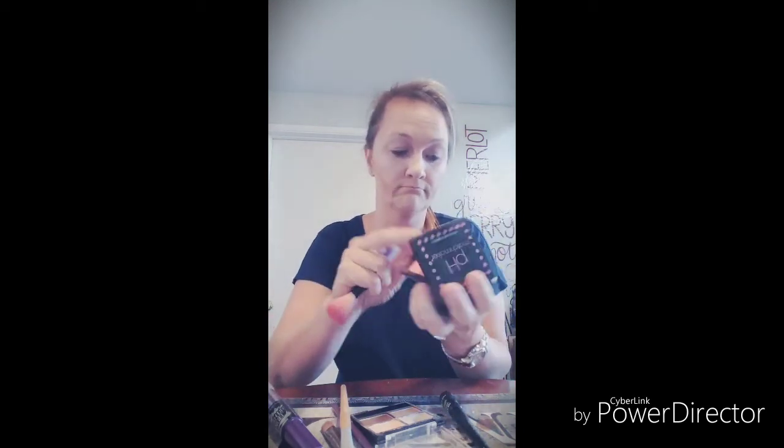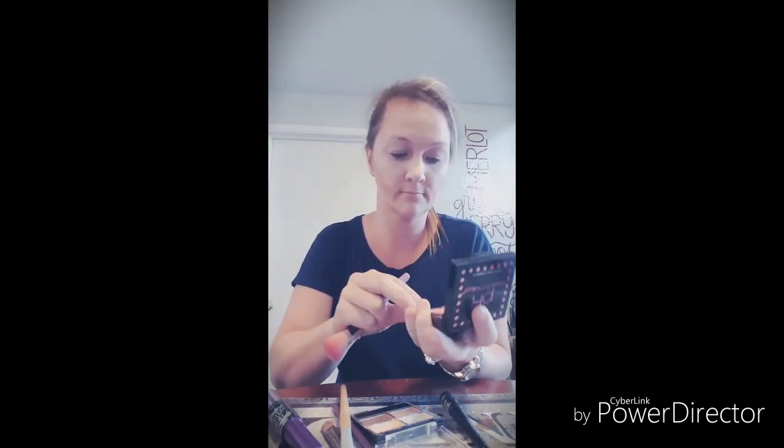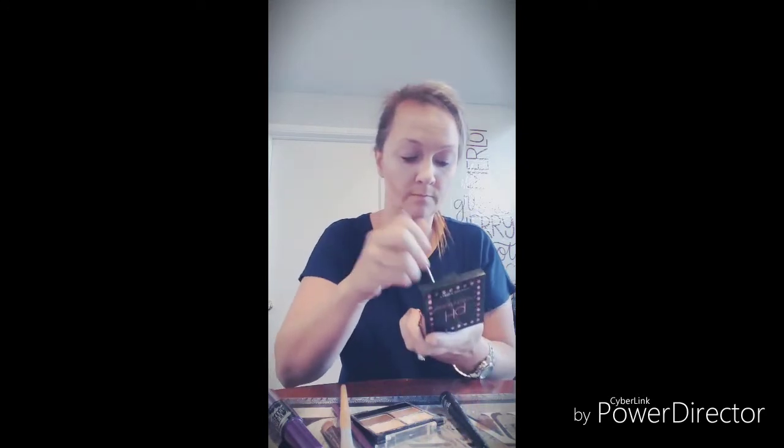Different brush, some pH-balanced powder — right above the stripes, go under the chin. And then we're just going to smear them together.